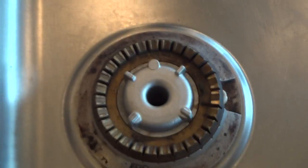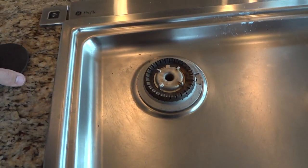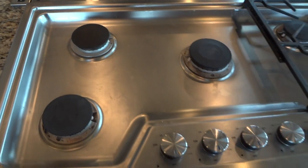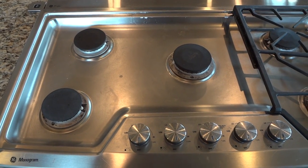I swapped these burner elements out to the other side, but the clicking didn't happen on the other side — it only happened on this side. So I'm going to clear out that orifice and then see if it fixes it.